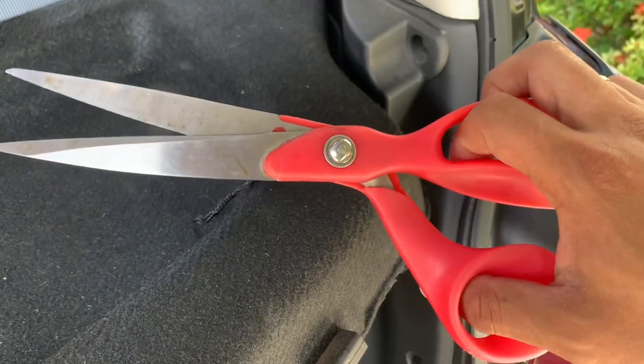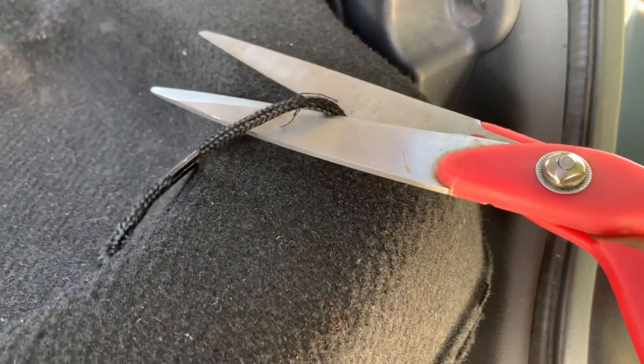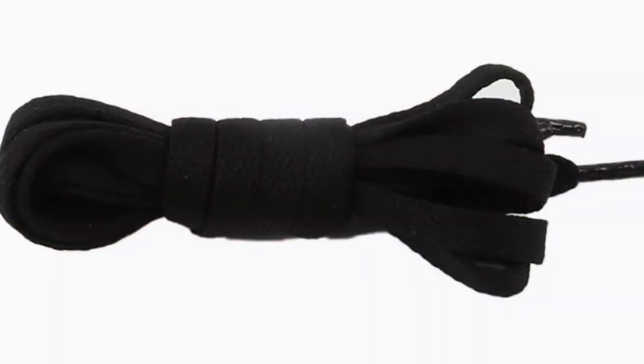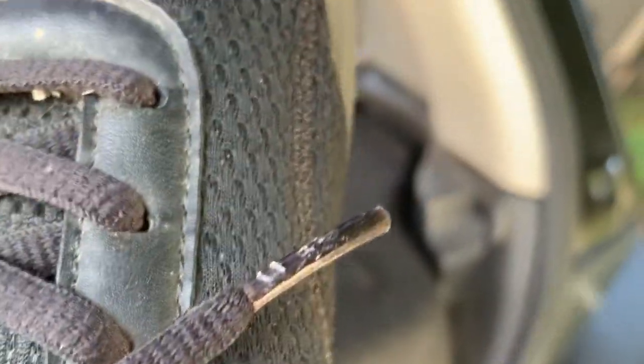Let's cut the old one so we can pull it out. You have the option to buy a new shoelace or simply recycle one. For this video, I will be using the string from my running shoes.